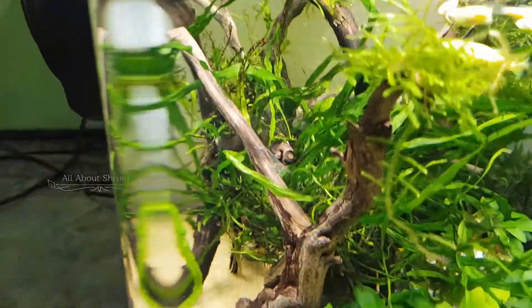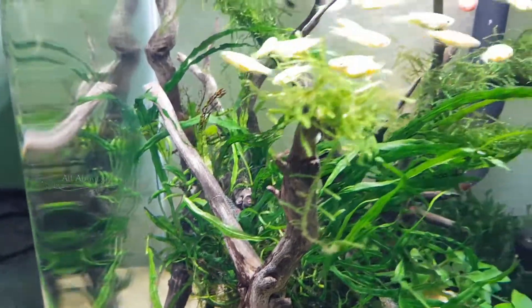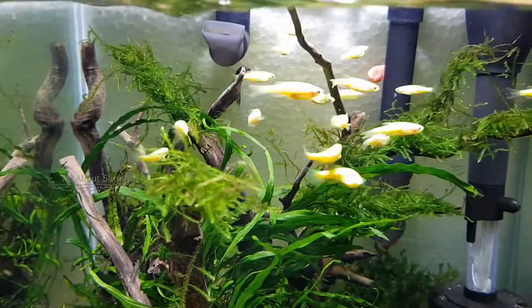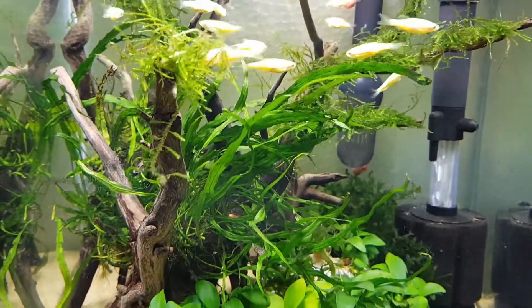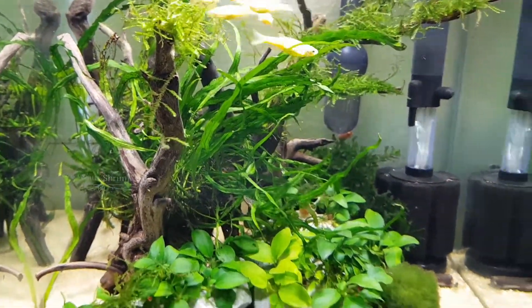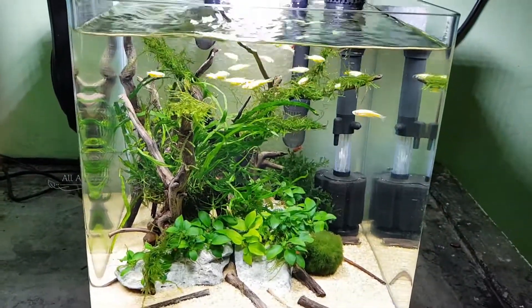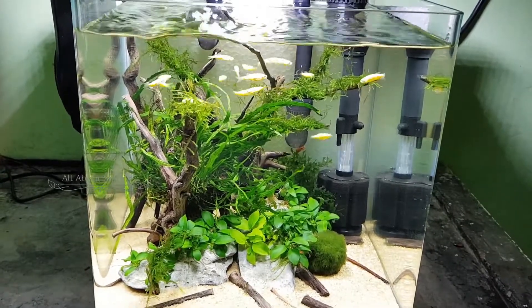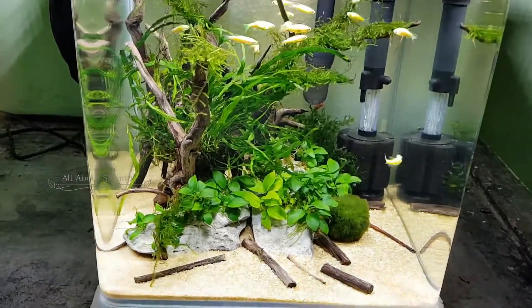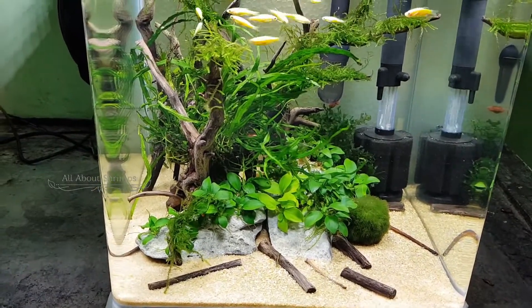What is this sponge filter? When the bubbles are produced, it breaks the surface so the water will be very clear. Generally, planted aquariums form an oily layer on the surface, so I use this sponge filter to address that.